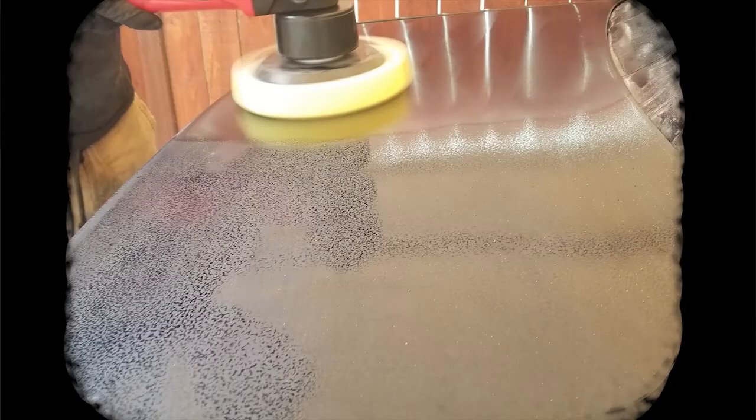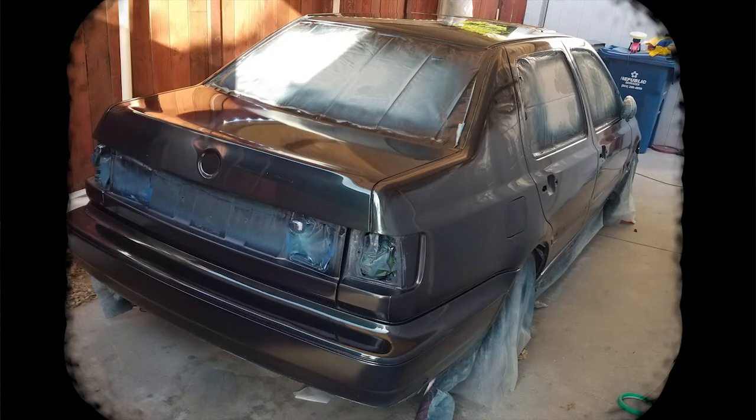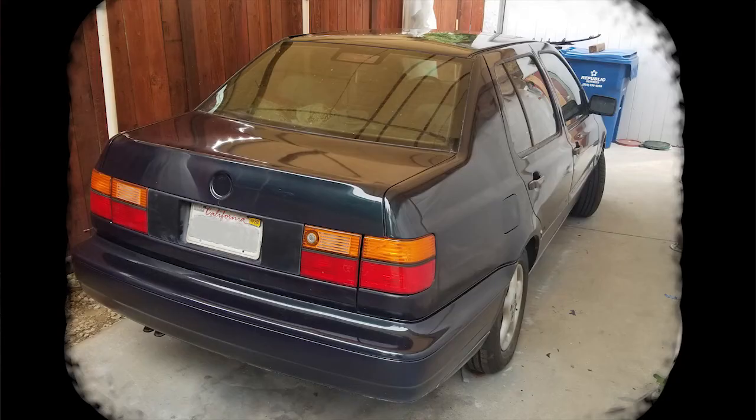Once the sanding had been accomplished, compound polishing can begin using a rigid buffer. The first round of polishing turned out really well. Even after the first round of compound polishing, it's prudent to do a second round. When conducting the second compound polishing, be sure to wipe off any compound polish before it dries.